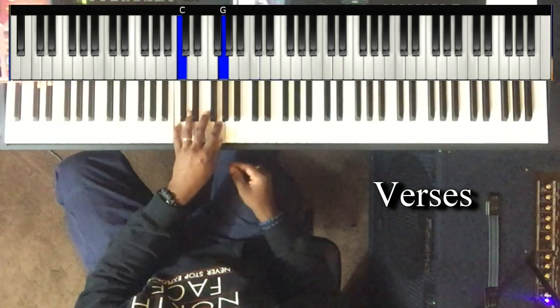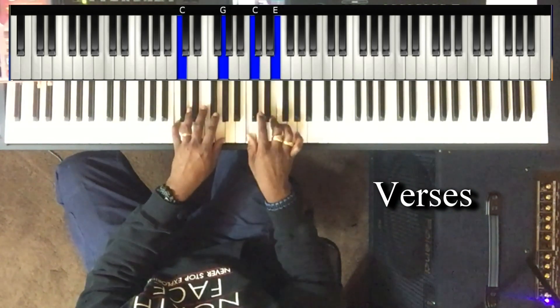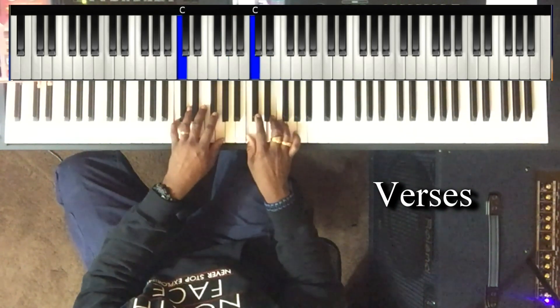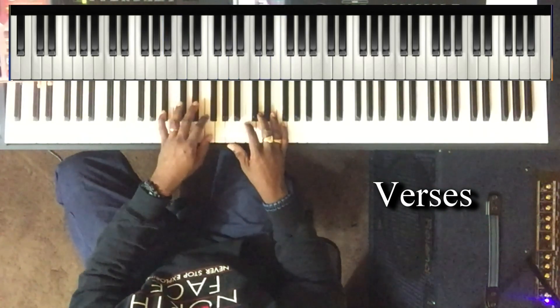C. Left hand: C and G. Right hand is playing C and E. Then it walks down and hits the four. Left hand: B flat and F.